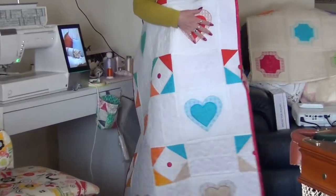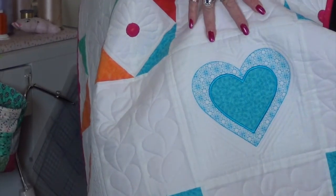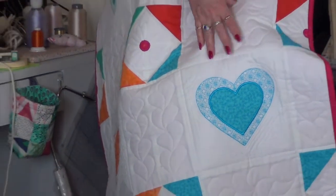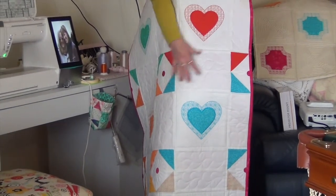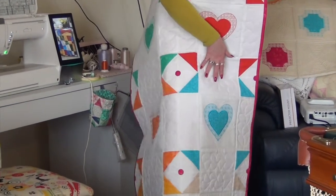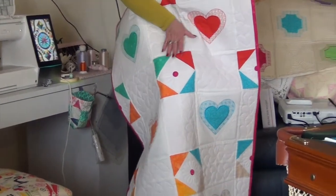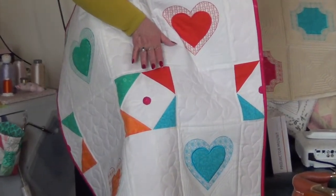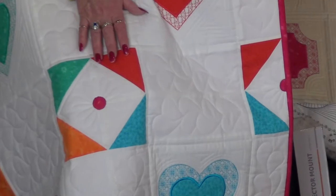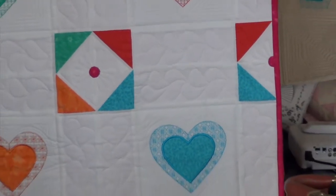So we're going to do the hearts in the hoop, we're going to do that first, and then we're going to do the piecing, and then we'll also do these little flowers, which also have an applique section in the centre. So I might just take this back to the table and give you a bit better of a close-up, but I wanted you to see all of it in one shot.